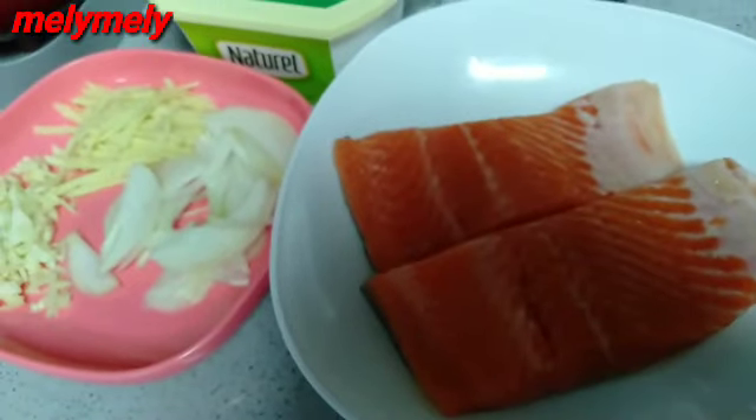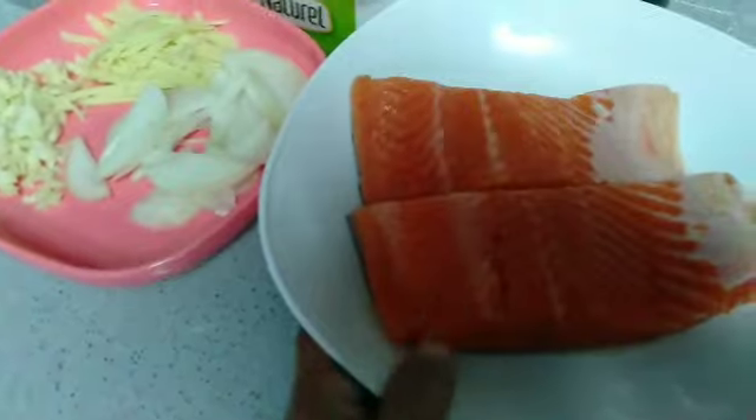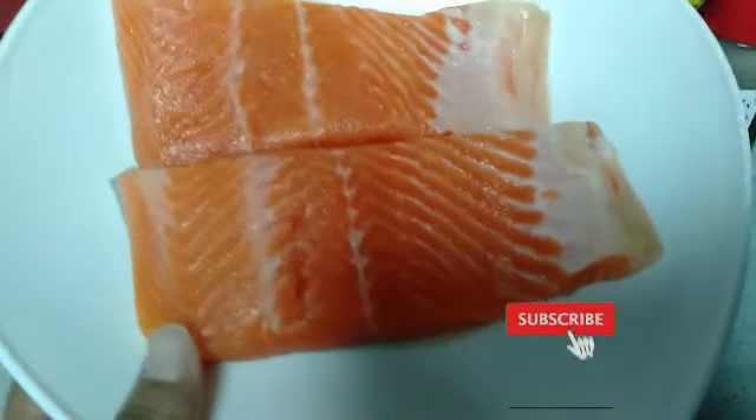Hello, Assalamualaikum, jumpa lagi di channel aku, channel Madi Channel. Kali ini saya akan memasak sebuah ikan salmon ya teman-teman.